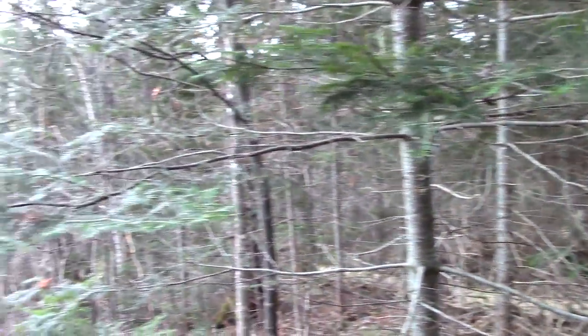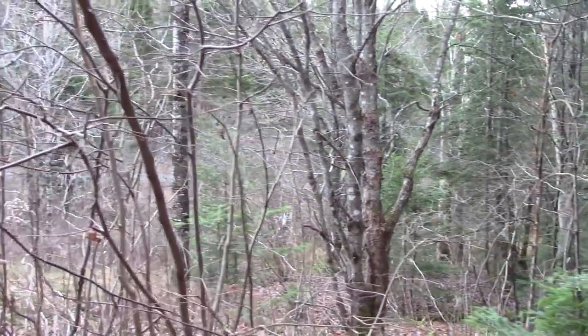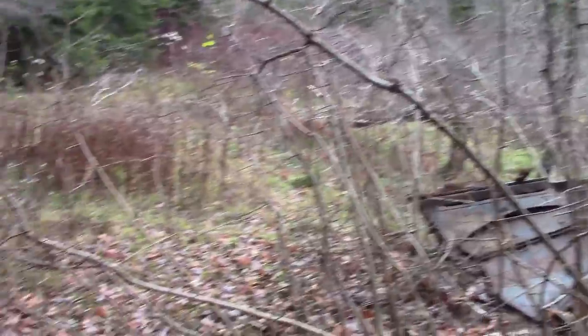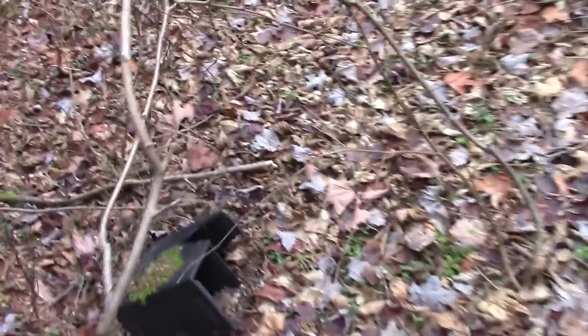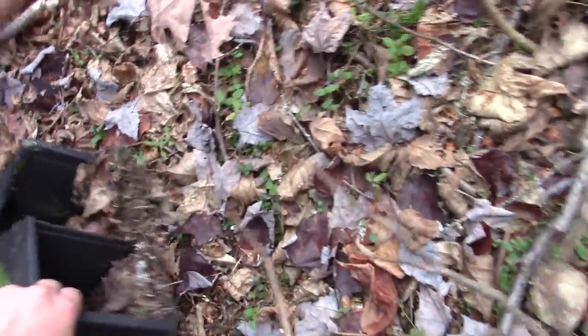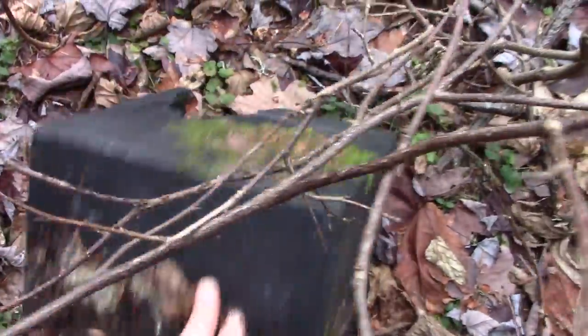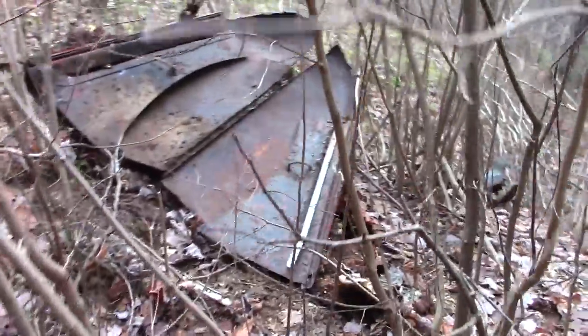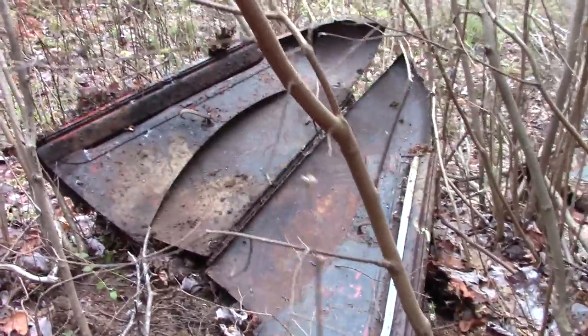Good morning guys, I'm back up here on an old property that I found over the winter. There was a lot of snow on the ground so I couldn't see a lot of what was here, but I'm actually picking out some stuff now. This is an old battery — this thing is old-school, you see the minus sign and the plus over here. There's an old hood right here — see it's got the side panels on it with the handles on both sides.